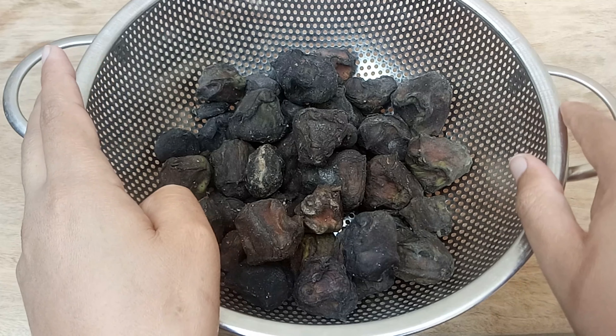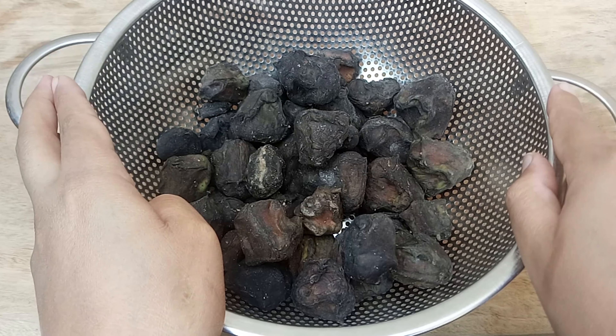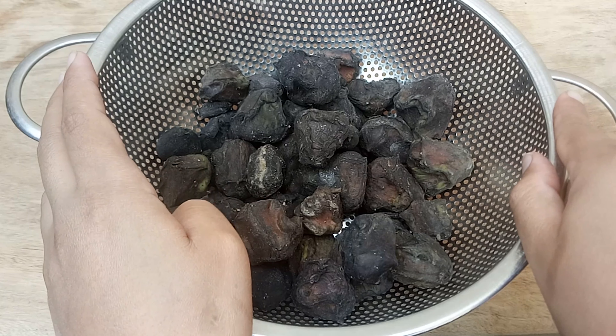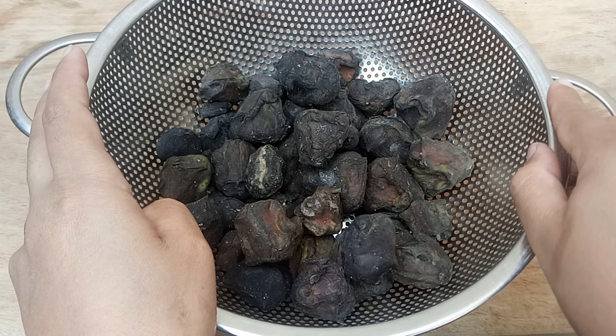Eating singara (water chestnut) increases appetite greatly. It has special properties that are very beneficial for jaundice patients, and it removes toxic substances from our body.